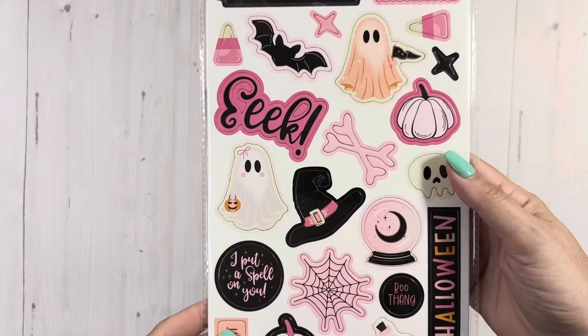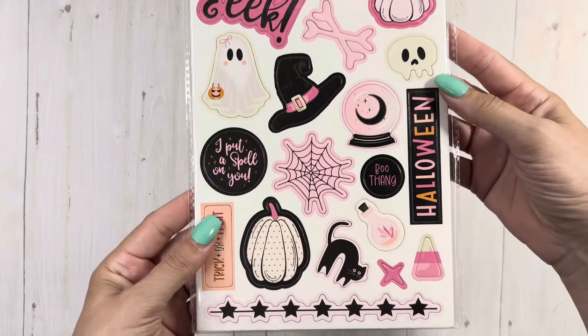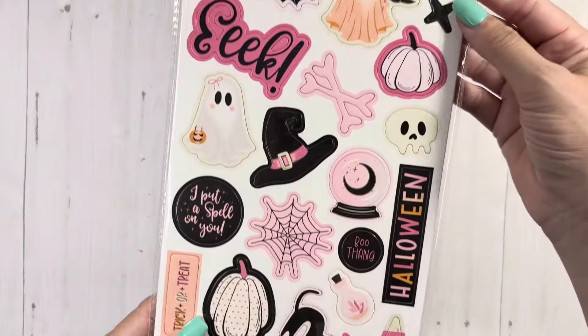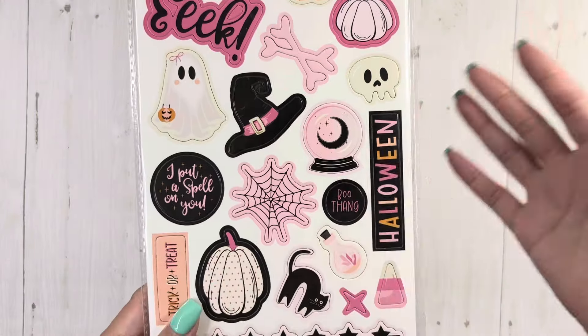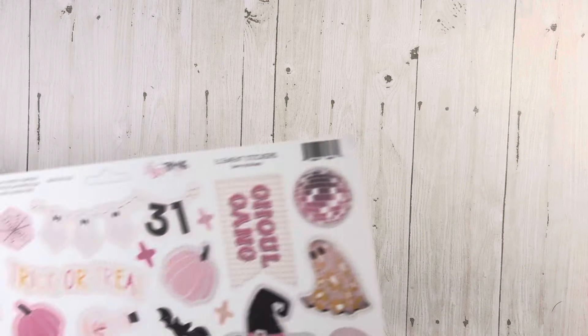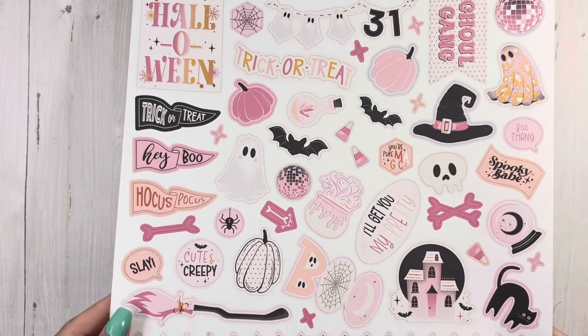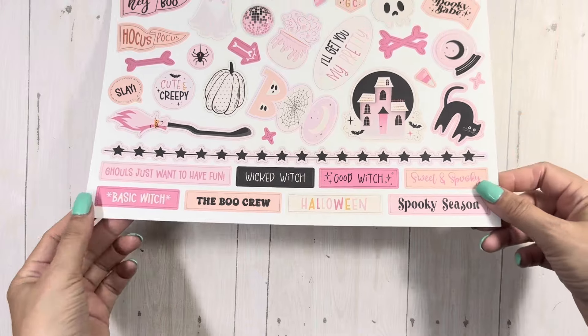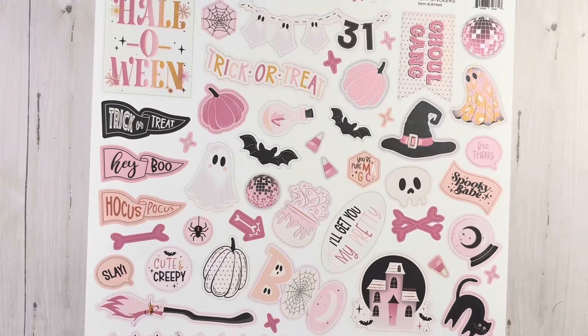So we have the chipboard stickers — there's just one thing in there. They're killing me this year between the Christmas, the Halloween, and all the Disney everywhere. I'm just a goner. I just think this is the cutest pink Halloween ever. Just love it. I'm gonna need to get more.